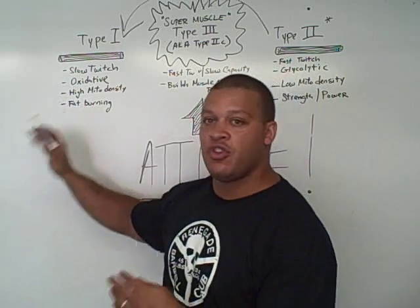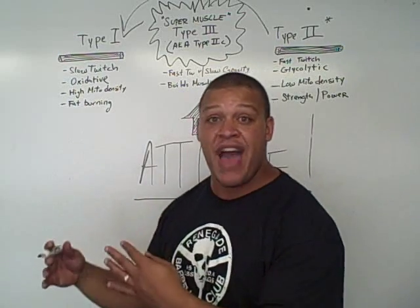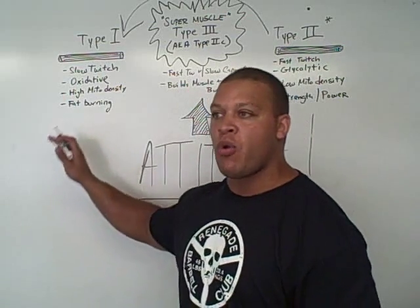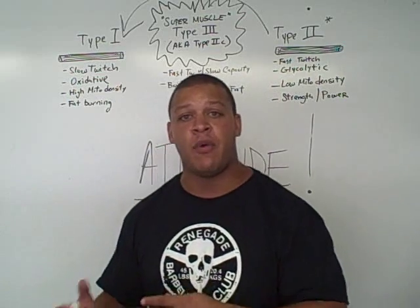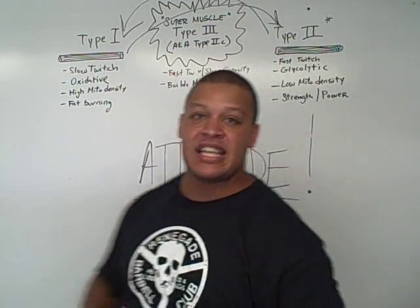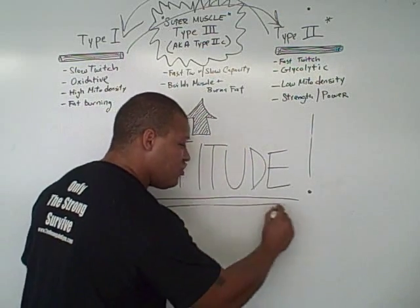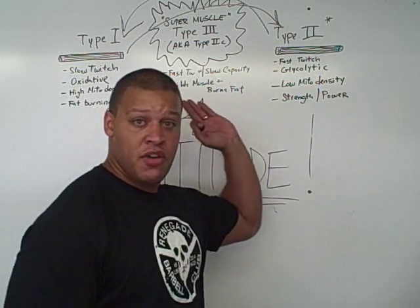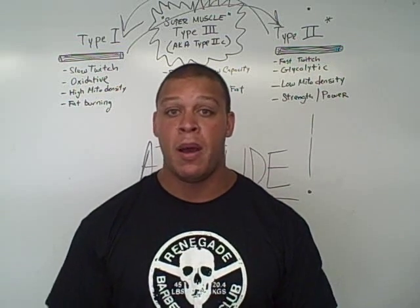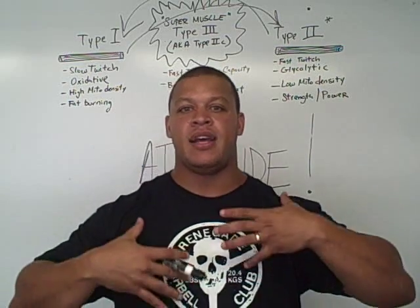Type 1 performers can go for long periods of time, but now you're going to design programs that feed your strength while also eliciting that Type 2 response. We'll talk all about how we design programs for each type, but the key is designing programs that lend toward your strength and incorporate cardio, while adding elements that elicit the other fiber type's response. The only way this happens is if you cultivate just a sick, determined attitude to push yourself from start to finish. It's not easy and it's not for everyone, but I'd like to know how it's worked out for you and what type of results you've gotten.